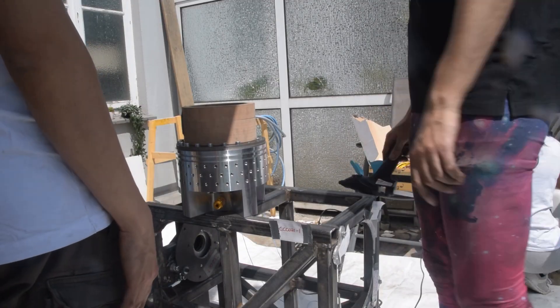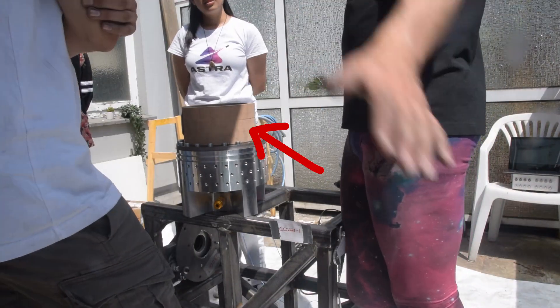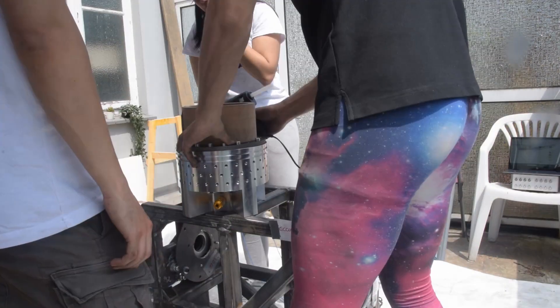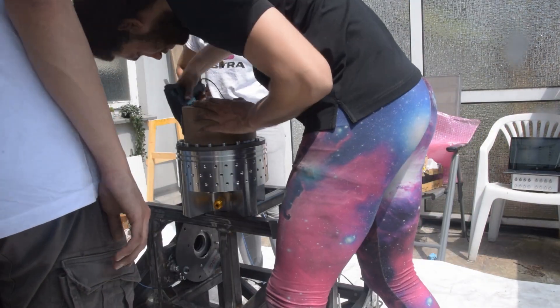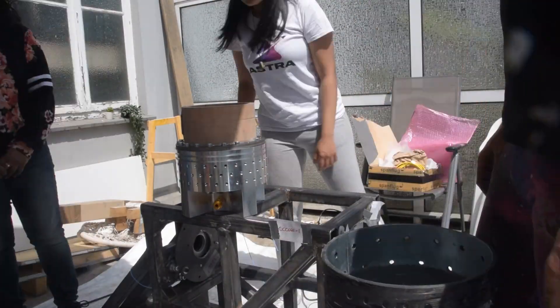You may have noticed we attached an insulation piece onto our injector. This is just a part that allows us to interface our propulsion grain with the injector, and it needs to be insulative because it functions as the inside of the combustion chamber. We used hot glue for now, but we're not going to use hot glue for the actual propulsion test — this is just to make sure everything fits. We have a plan for much stronger adhesion in the future.